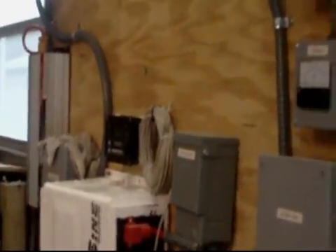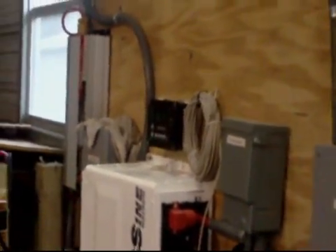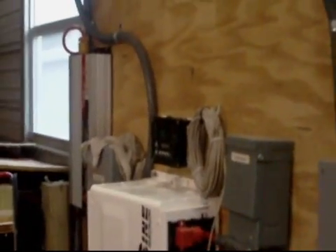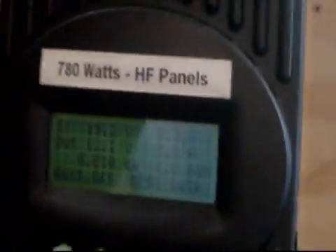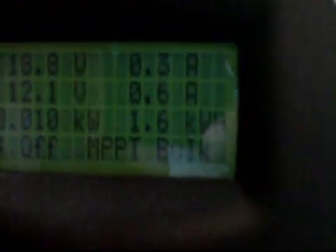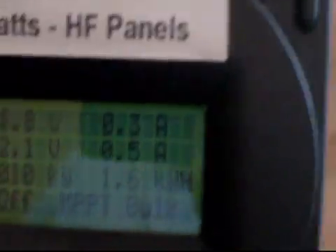How are you doing everybody? It's Al. Just wanted to do a quick update video. If we look at the power output on the Harbor Freight panels, they put out 1.6 kilowatts today.